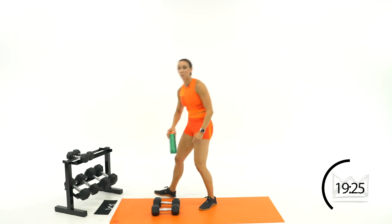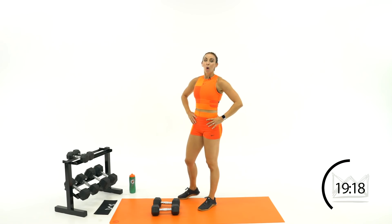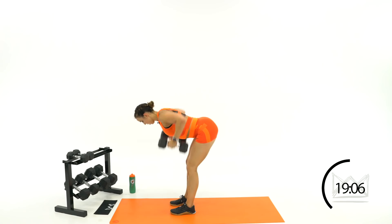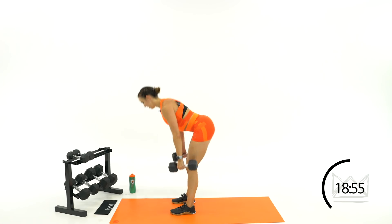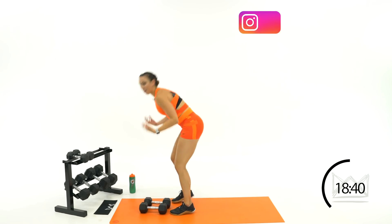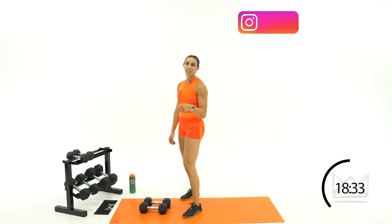Rest — 15 seconds and we're going one more time through. You're doing awesome, I know this is a lot of strength but you've got it. Keep everything controlled. You've got 30 seconds rest — grab some water. I know your forearms might be tired; pull your fingers back if you need to.